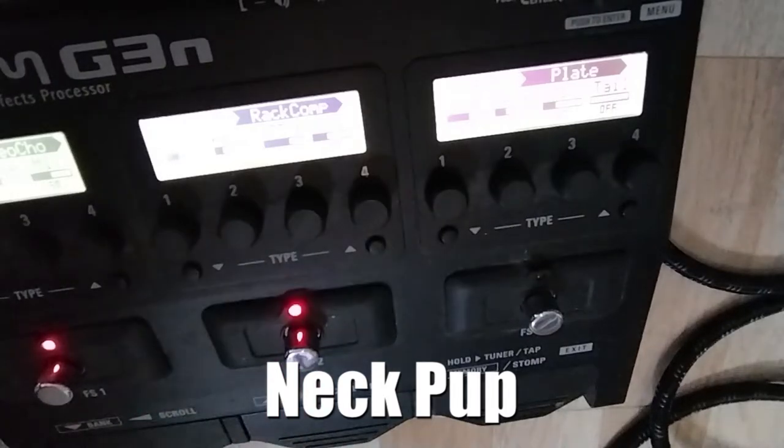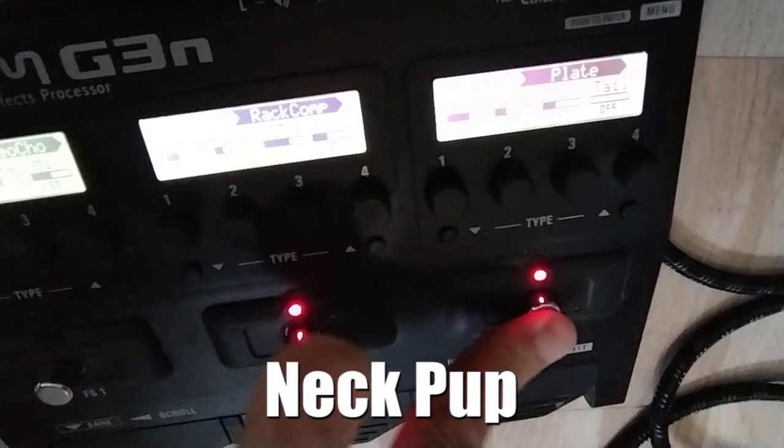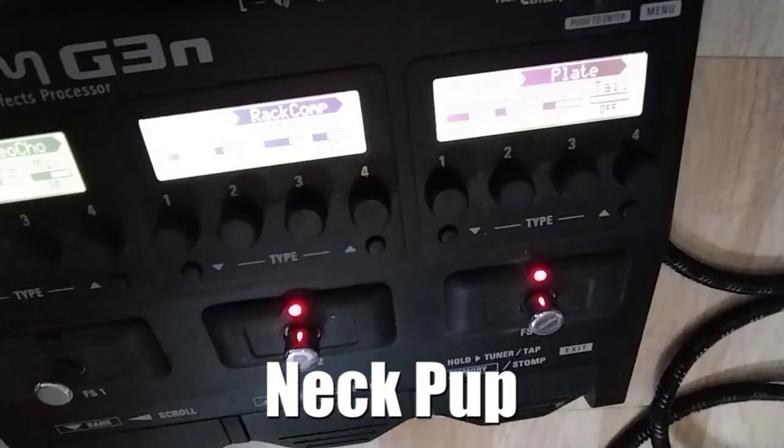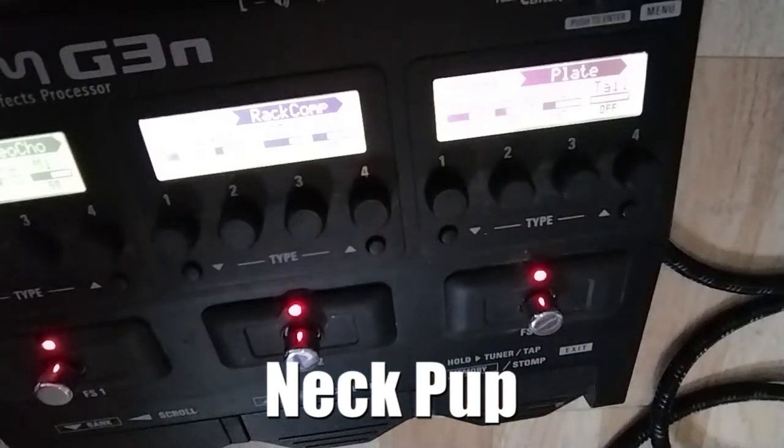Add the compressor. Turn off the chorus. Turn on the reverb. We are on the neck pickup all the time. And let's try all three effects on: chorus, compressor and plate reverb on.